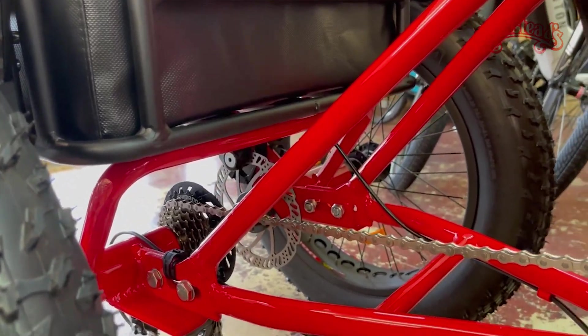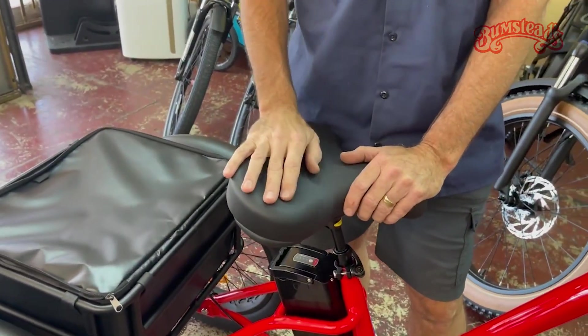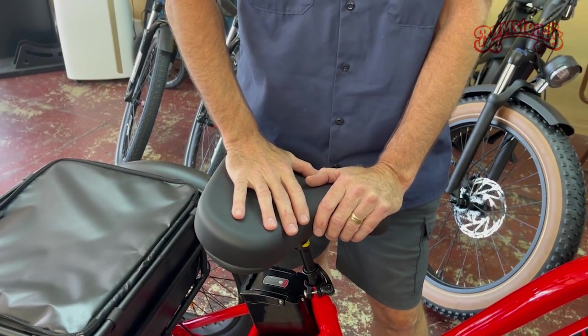Big, heavy duty, nice and comfortable. We switched out the seat on that — that reminds me, if you buy one of these through a dealer, have them switch out the seat.